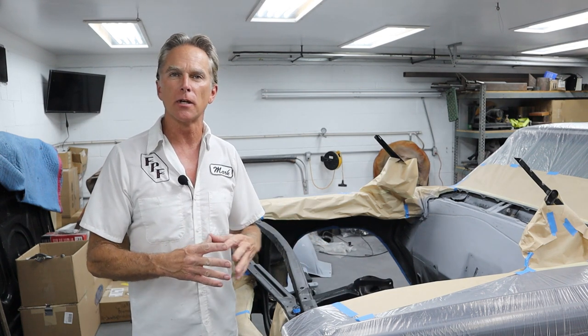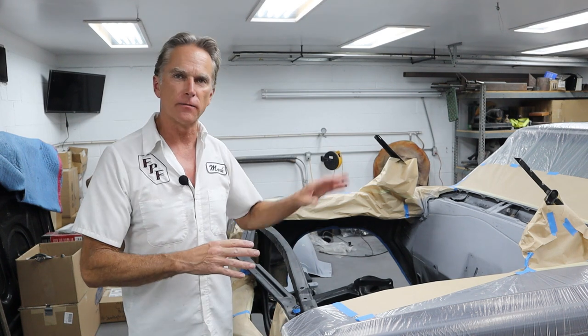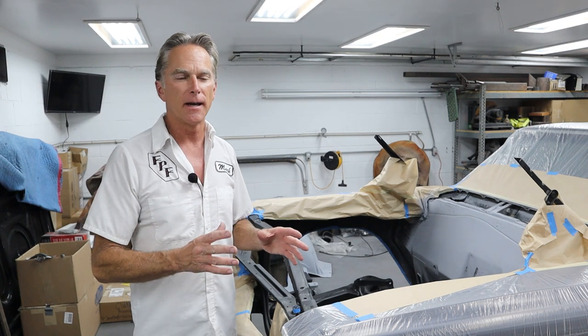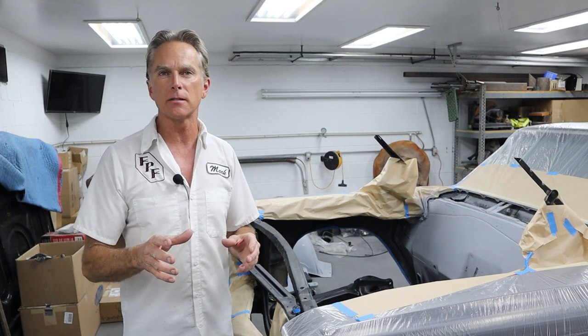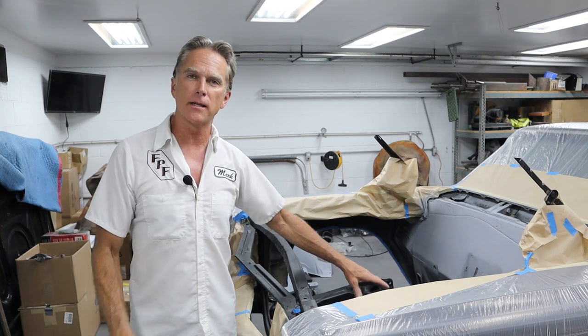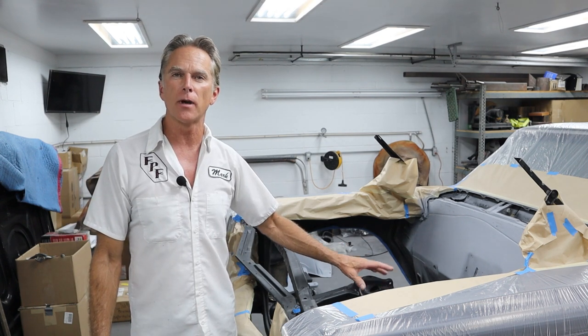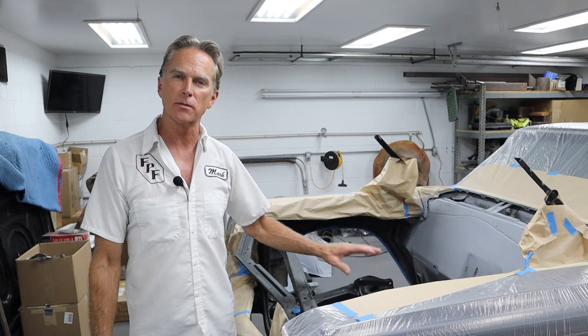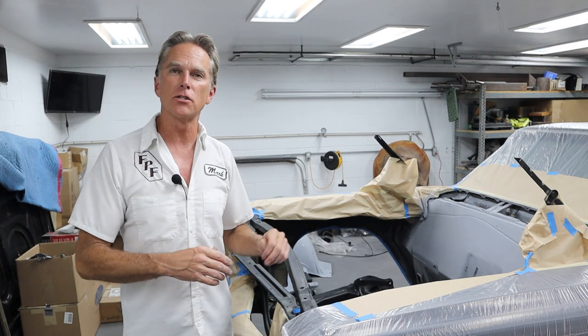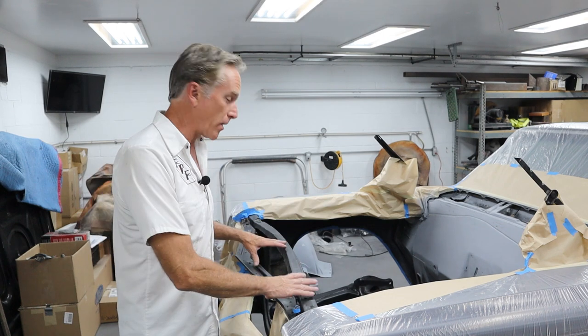I was originally going to paint everything gloss black — the firewall, the frame, the radiator support, both sides, everything gloss. But I've got some semi-gloss black, actually it's Rust-Oleum, and I really like the way the frame looked after I sprayed that etching primer on there. It was kind of a semi-gloss, and I think it looked really good. So we're going to go ahead and just spray the frame and the radiator support.